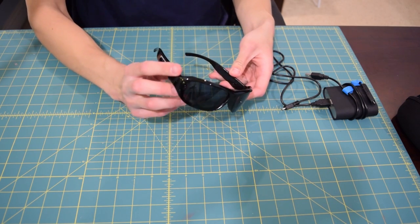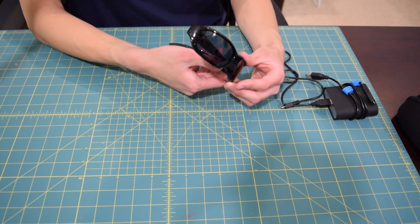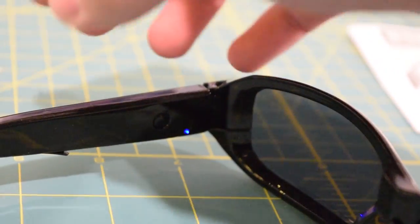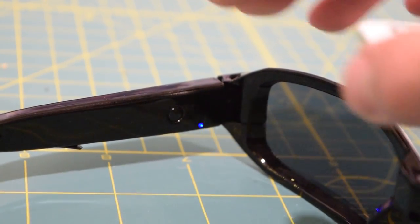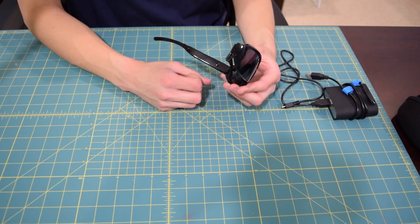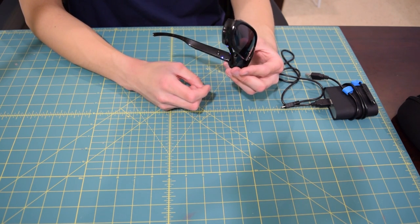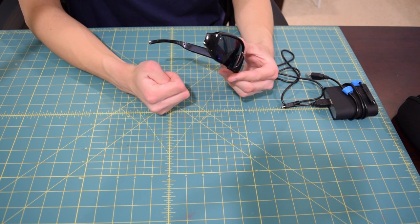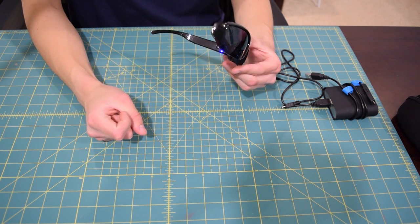To turn your glasses on, all you have to do is hit this little button on the left arm. There's one little button on the entire assembly. Go ahead and hold it down for two seconds, let go — that blue light is going to come on. Then to start recording a video, hold down for another two seconds. The light should start blinking, and that means you are now recording video. To take a picture, it's a similar story: power the glasses on again by holding that button for two seconds, let go, then just hit it once. The blue light should blink — that means your picture has been taken.